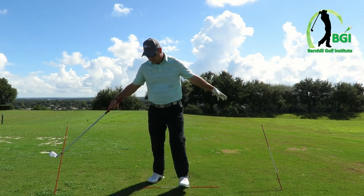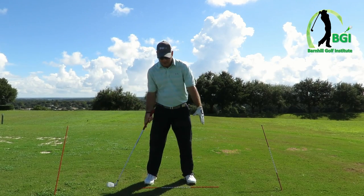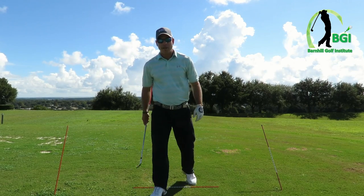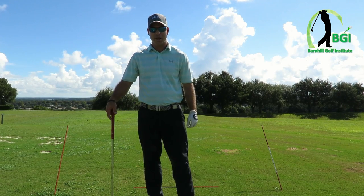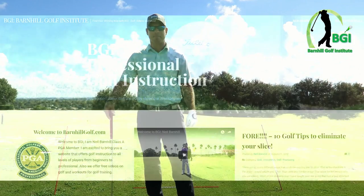I hope this gives you a good workstation. It's a great little setup to see where your path is and then do it in a small manner to get the feel of doing something correct. For more information on a lot of different subjects in golf, go to BarnhillGolf.com, subscribe to my Pinterest page — I've got a lot of different blogs and vlogs there — and also my Facebook, Barnhill Golf Institute. I will see you next time.